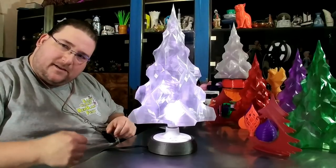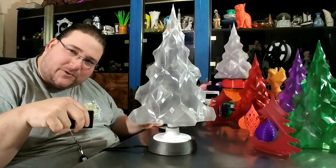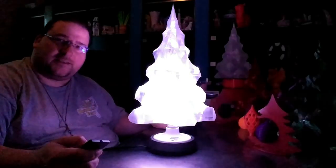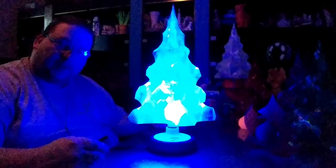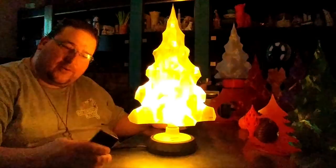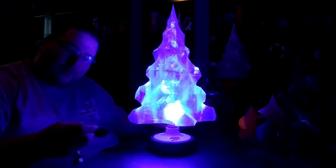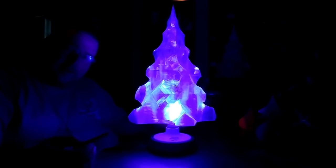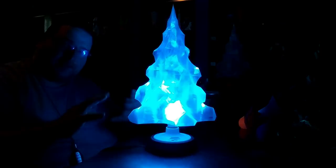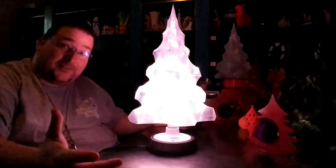This comes with a remote control that you can use to turn the lights on and off, and when I kill the lights you can see this thing lights up pretty nicely. I can make it blue, or green, or red, orange, pink, yellow — whatever color you want — purple. And then the really cool part is I can hit fade, and now it'll just gradually and slowly change colors throughout its entire spectrum. That's really freaking cool.